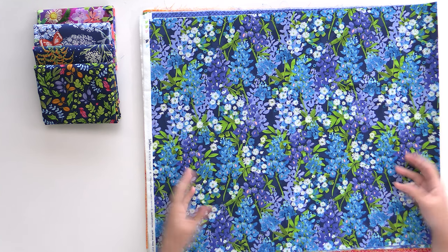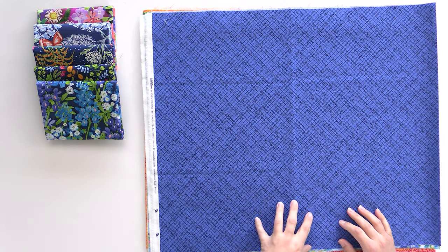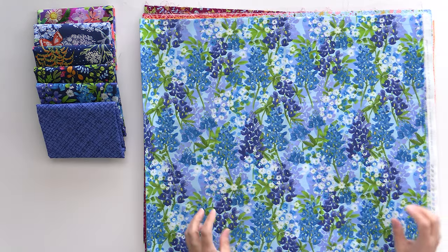I think it would make a great border. I love it when collections kind of make their own basic, because then it coordinates perfectly both in style and color. This is going to be a great one to include to give the eye a place to rest and let all these beautiful flowers stand out.